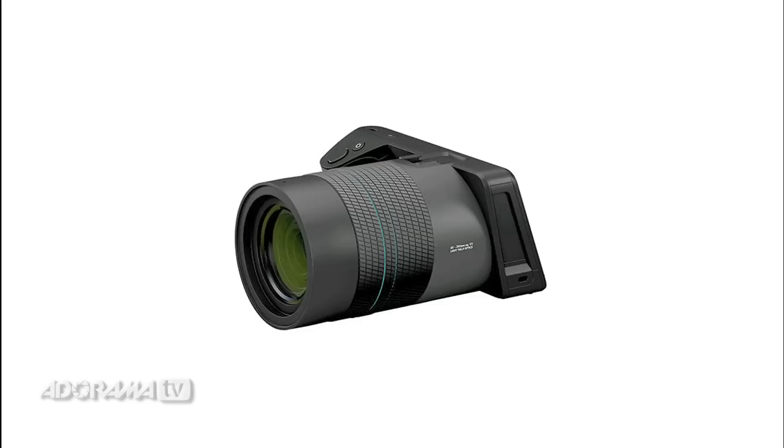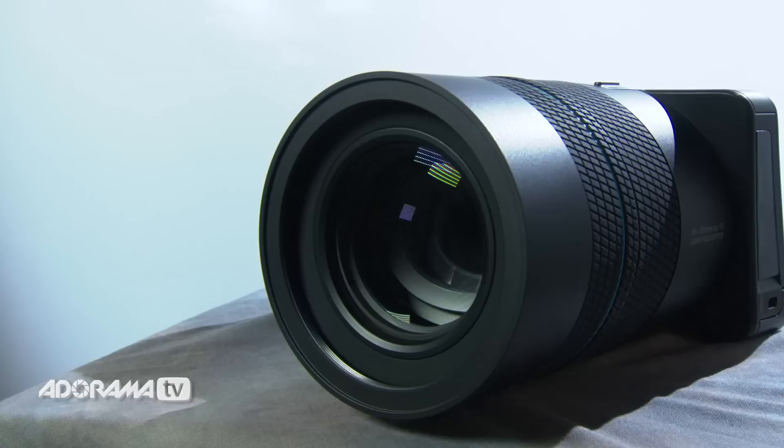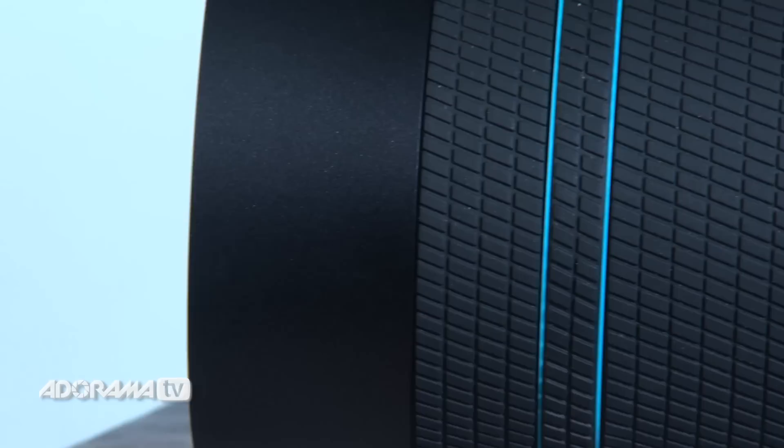The light field camera uses a unique light field sensor which is like a normal sensor but includes a compound lens made up of an array of thousands of tiny lenses. This enables the camera to capture light in a different way, meaning you can manipulate your photographs after you've shot them — and by manipulating I don't mean changing the contrast, color, or exposure. I mean you can change the focal plane, change the aperture from f1 to f16, and output pictures as 3D images and animated videos, a bit like bullet time.